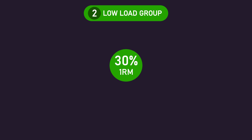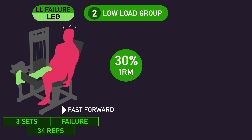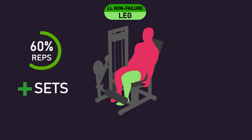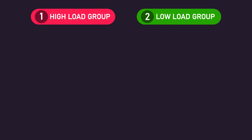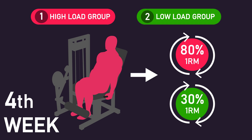The low-load group used a 30% of 1-rep max load. The low-load failure leg performed 3 sets of repetitions to failure, averaging 34 repetitions per set. The low-load non-failure leg performed 60% of those repetitions plus additional sets to equalise volume load — ultimately averaging 5-6 sets of 20 repetitions, meaning they were leaving an average of 14 repetitions in reserve while performing 2-3 extra sets versus the low-load failure leg. All subjects rested 2 minutes between sets, and 1-rep max was retested during the 4th week to readjust training loads.